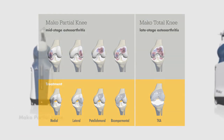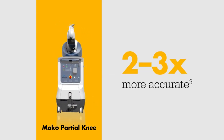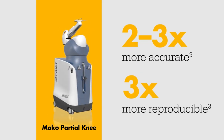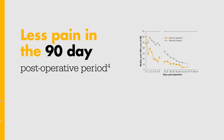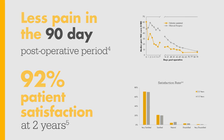The MAKO Total Knee application was built upon the foundation of clinical success with MAKO partial knee, which has been shown to be two to three times more accurate and three times more reproducible than manual techniques. This resulted in less pain in the 90-day post-operative period and 92% patient satisfaction at two years.